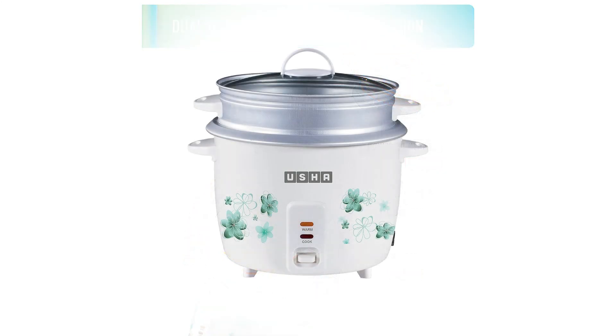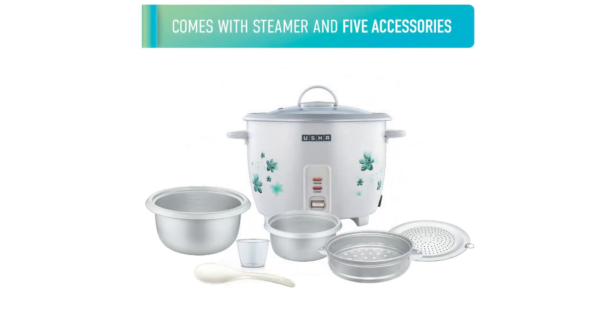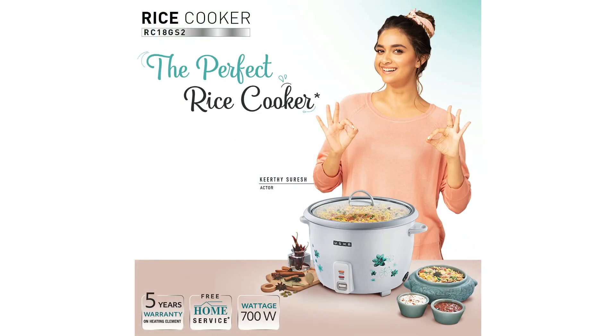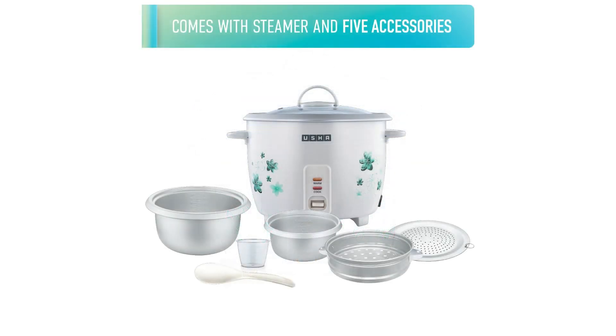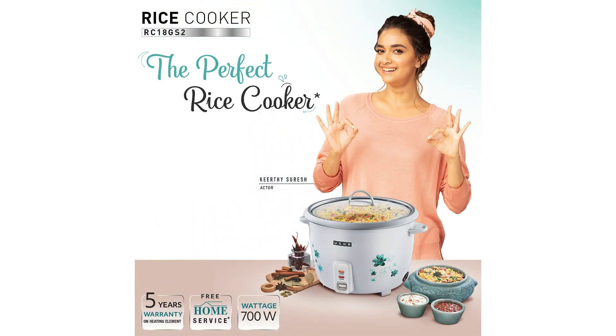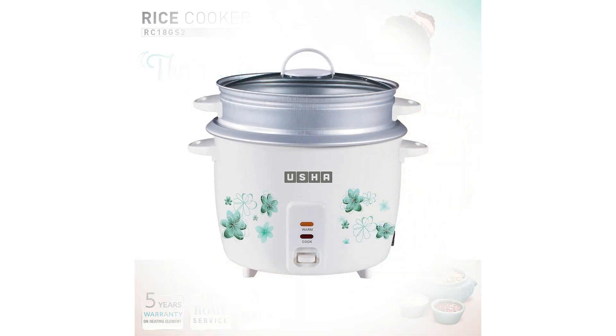उशा RC18GS टू स्टीमर ने सच में मेरी कुकिंग एक्सपीरियंस को रेवोल्यूशनाइज किया है। मैं एक अविड होम कुक हूँ और मैं एफिशिएंट और रिलायबल अप्लायंस पर बहुत डिपेंड करता हूँ, और यह स्टीमर मेरी एक्सपेक्टेशन्स को पार करता है। इसकी 700 वाट ऑटोमैटिक राइस कुकिंग फीचर नियमित रूप से परफेक्ट राइस का आश्वासन देती है, और स्टीमर फंक्शन इसे सिर्फ चावल के लिए ही नहीं, बल्कि एक मल्टी-फंक्शनल किचन एसेंशल बनाता है।